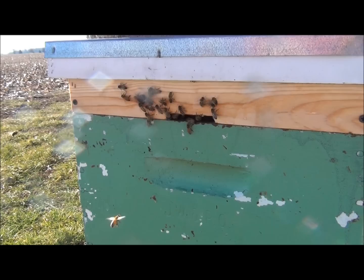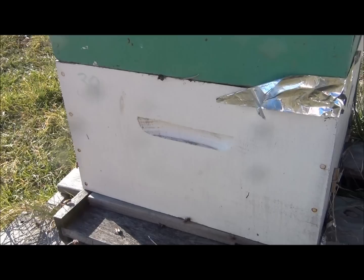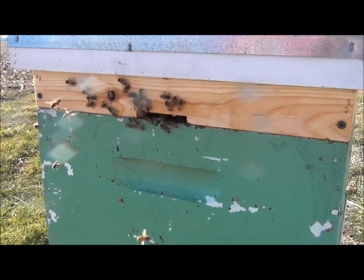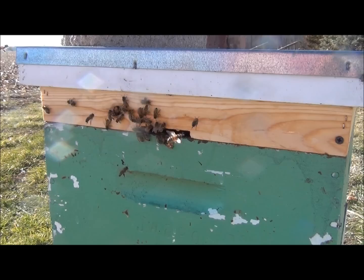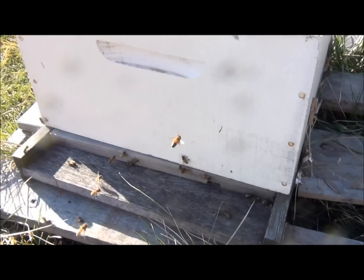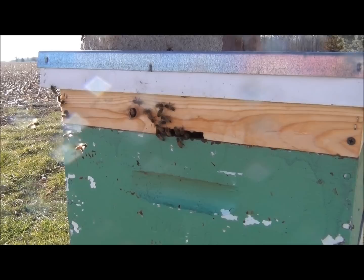Here's a candy board — a Winter Bee Kind board — and as you can see, the bees are using the upper entrance to go in and out. We have the bottom sealed off and not much activity at the bottom. As the bees go up throughout the winter and get higher up in the hive, this upper vent, entrance, and exit gives them easier access to go out and defecate outside the hive, rather than having to travel all the way down to the bottom entrance. Big difference between the bottom and top entrance.